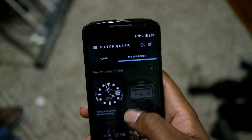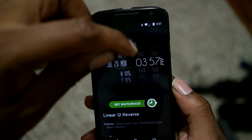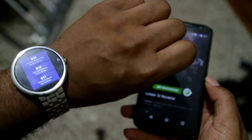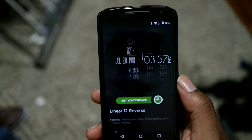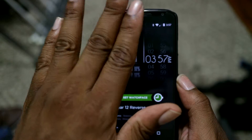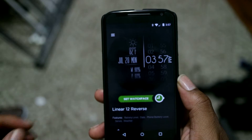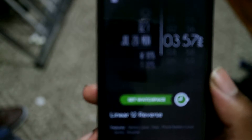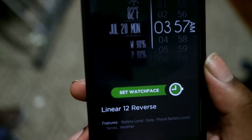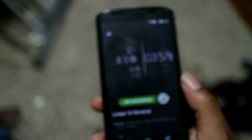My favorite watch faces include this one — Linear 12 Reverse. This is a reverse because in the original version, the time was on this side, but me being a right-handed person, my sleeve would sometimes cover up half of the watch. With the reversed version, even if it's covered up half, I can still see the time. It tells me the temperature, the date, and my watch and phone battery right there, which is pretty cool.